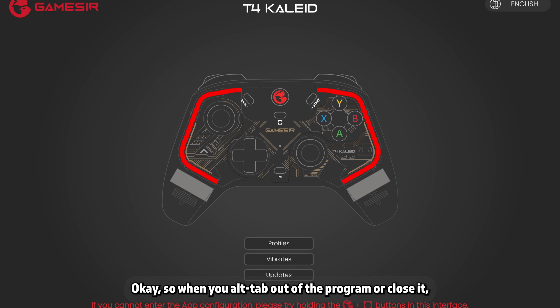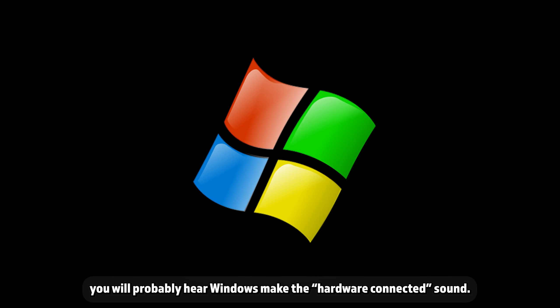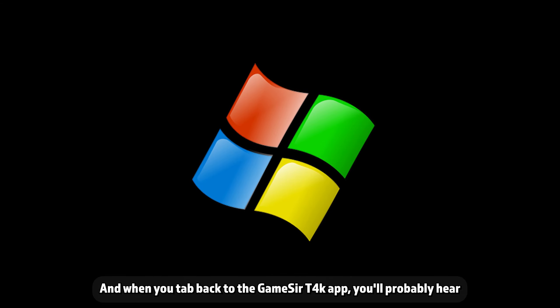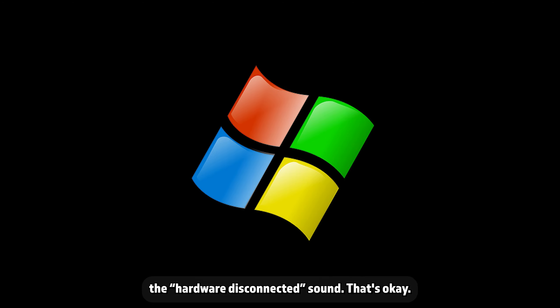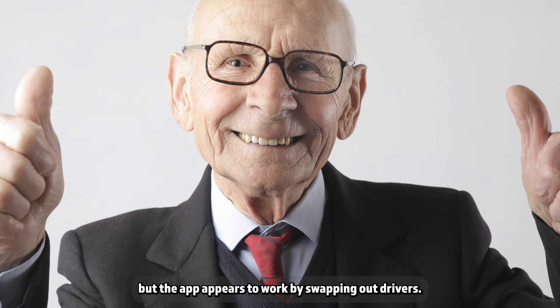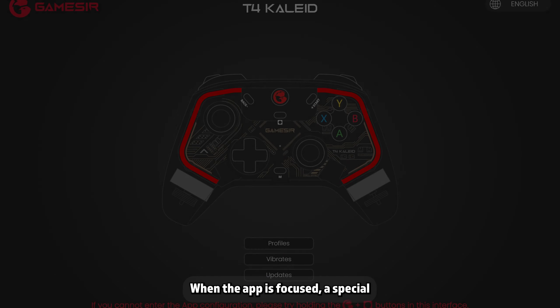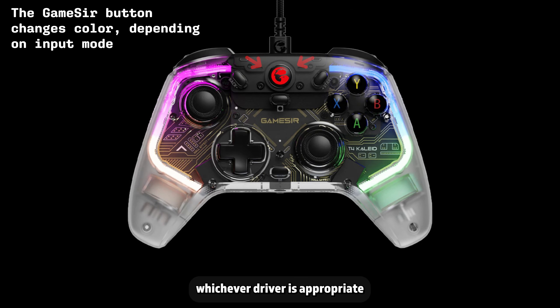When you alt-tab out of the program or close it, you will probably hear Windows make the hardware connected sound, and when you tab back to the GameSir T4K app, you'll probably hear the hardware disconnected sound. That's okay — the app appears to work by swapping out drivers. When the app is focused, a special T4 Collide driver is active, and when you tab out or close the program, whichever driver is appropriate for the current mode of the gamepad is activated, whether that be X input, Nintendo Switch, PlayStation, or generic.